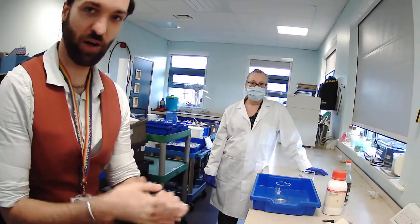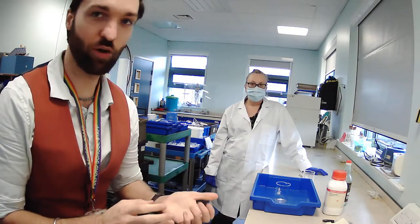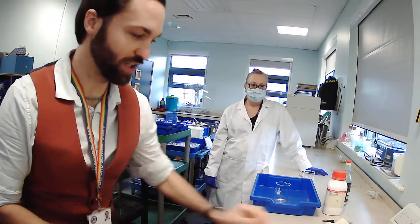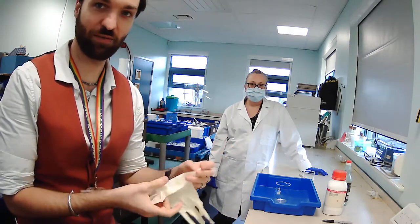We are now on to experiment 4, and this one is again one that you can do at home. This one is called King Kong's Hand, and what you will need is a rubber or latex glove of some sort, which you might have at home now after all the Covid everything, for when you went shopping.